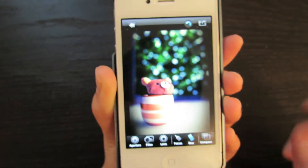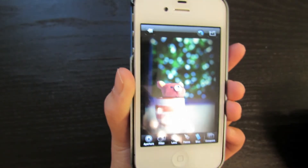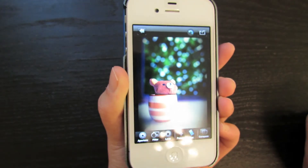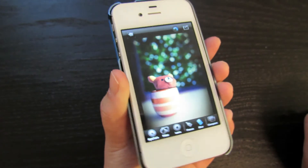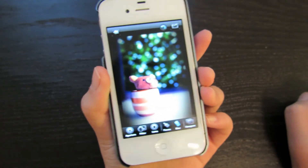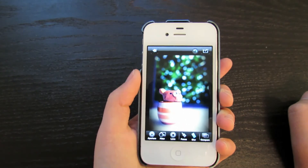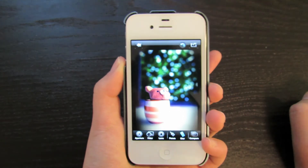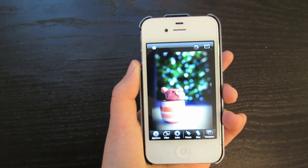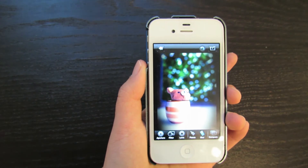So that is a huge difference. It definitely looks much better after it was edited, and this is why I love Big Lens. It is so easy to edit your image, and it turns your iPhone camera into an amazing camera. It takes about two minutes to edit a photo and make it look this nice. So go ahead and check Big Lens out — the link will be in the description below.